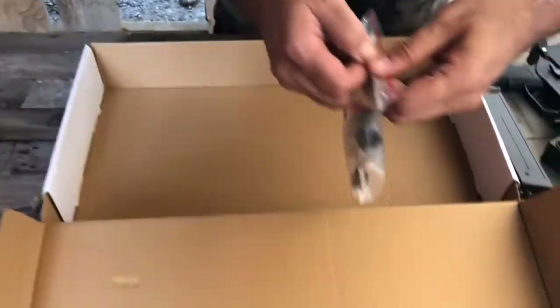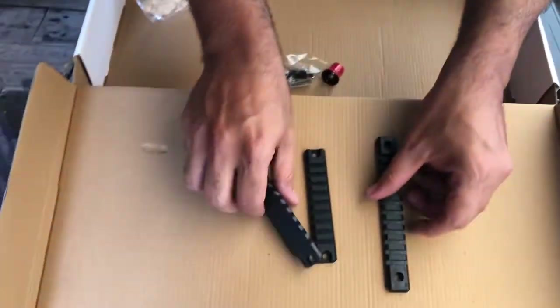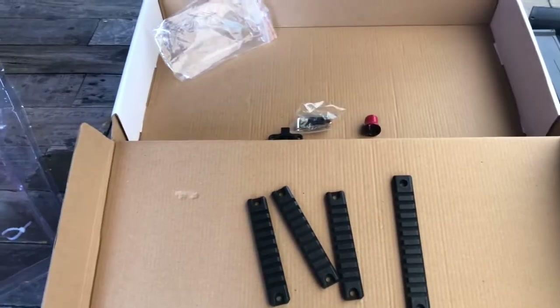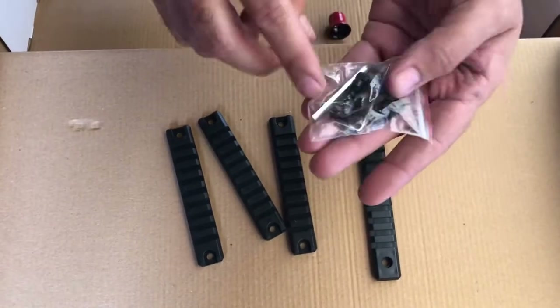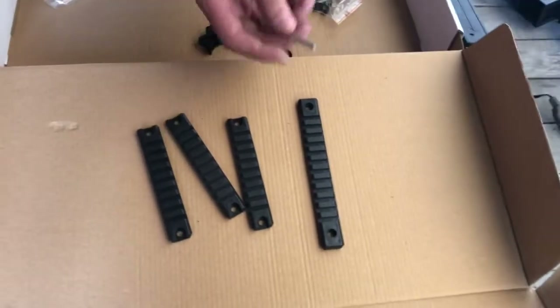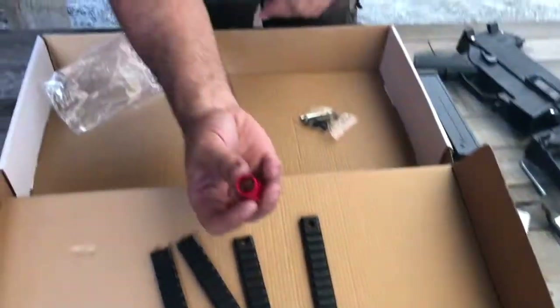What's inside the actual little containers? So you've got your rails and jeez, you've got a lot - look at how many of them. So you're gonna have enough to put all your lights, all your strobes, all your lasers on there. You've got your little tool kit with all your allen keys to put them all on as well. There's the actual part that goes into your butt stock, and then a little red tip as well for the front for your safety.